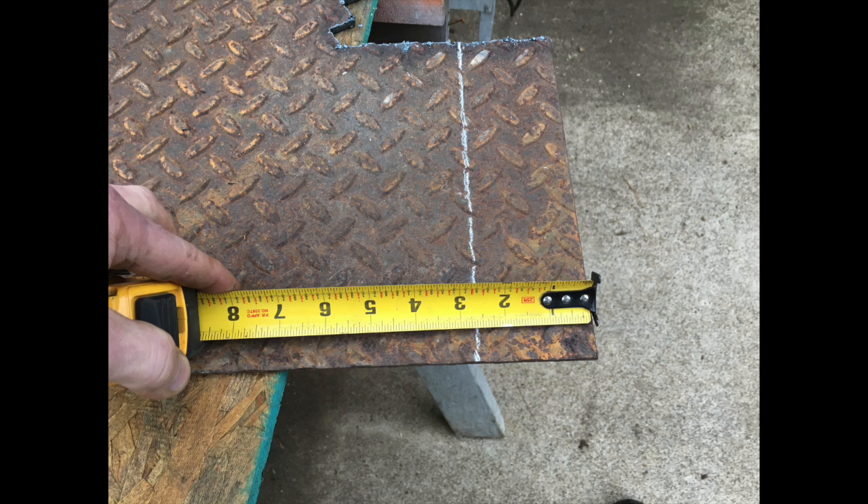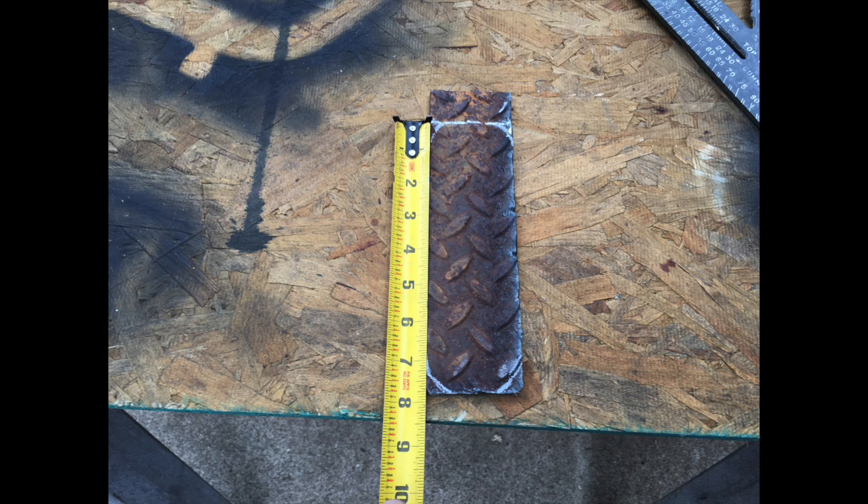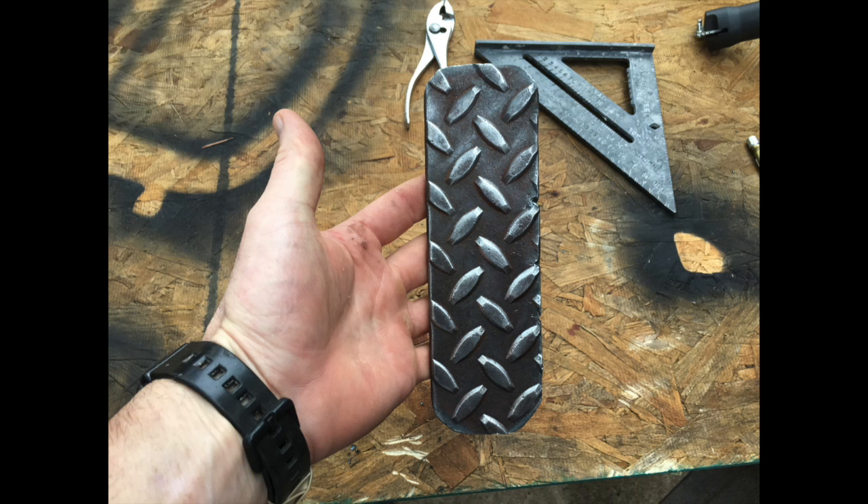Next thing I did is I took some diamond tread plate and cut out a pedal. Just kind of test fitting it on here to see how it's going to fit. Ended up having to cut it down just a little bit. And this is my finished pedal that I have cut out.